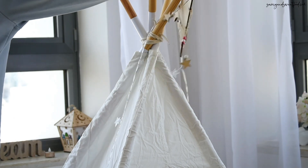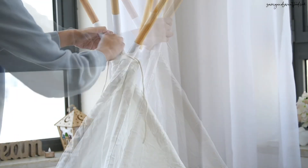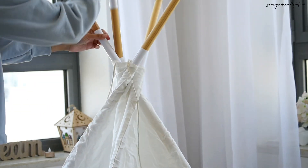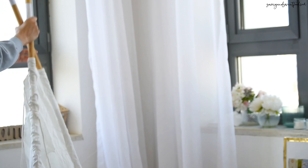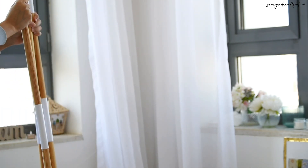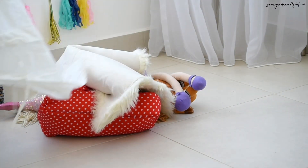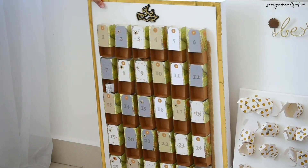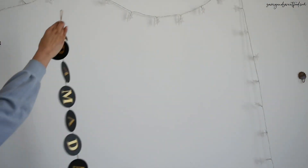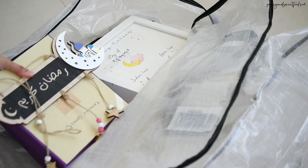The last thing I had to do was clear all the Ramadan decorations. The kids were really sad seeing me do this — they miss Ramadan so much. All these things will go into a storage bag and inshallah this will come out next year for Ramadan.